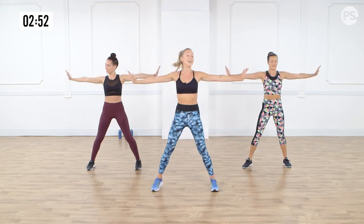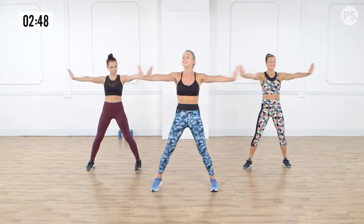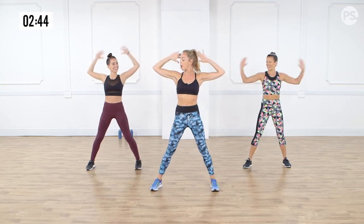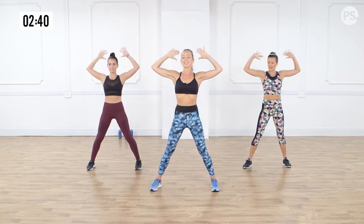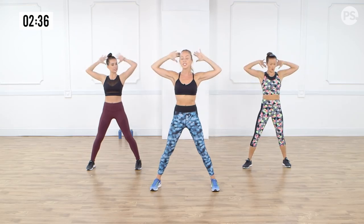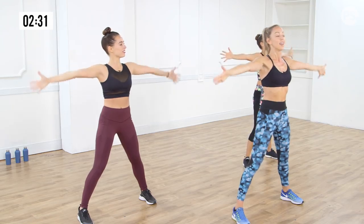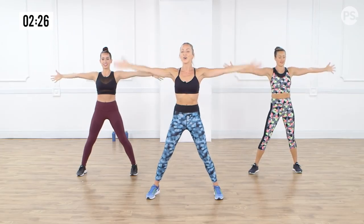Four more. Three, two — last one. The core really gets it too. Hold it out. Now bring the arms in and out. So we're really extending those fingertips to the side. You want to really elongate those arms. Keep them at shoulder height. Keep it nice and relaxed in the shoulders. Holding the core.